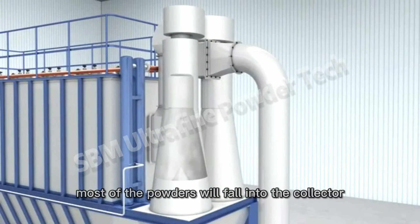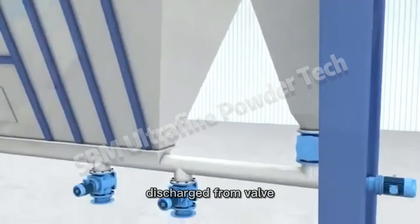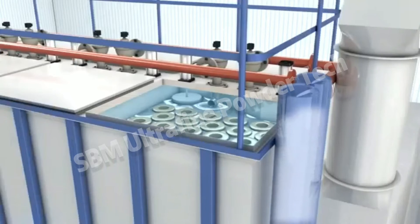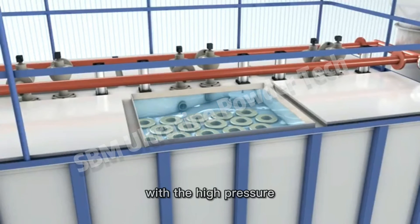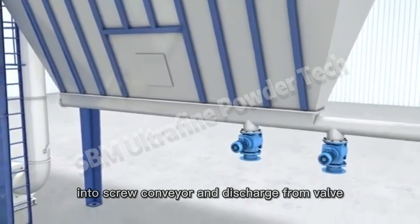Most of the powders will fall into the collector and discharge from the valve. A small portion will go into the back house with air flow. With high pressure, the powder will fall down into the screw conveyor and discharge from the valve.